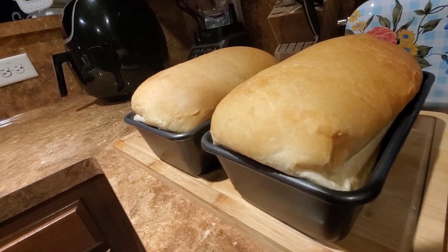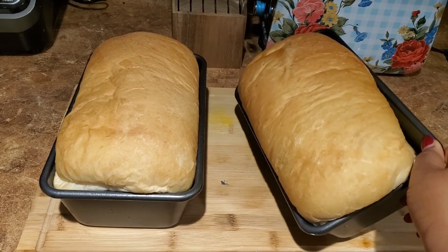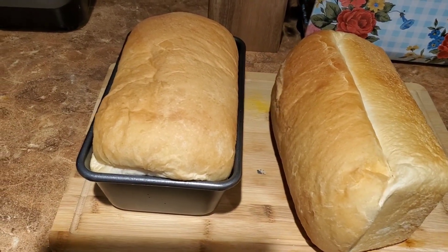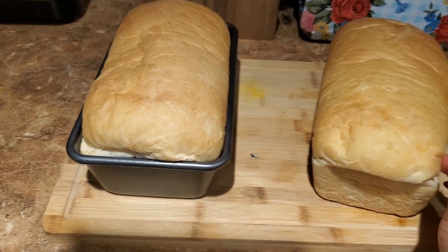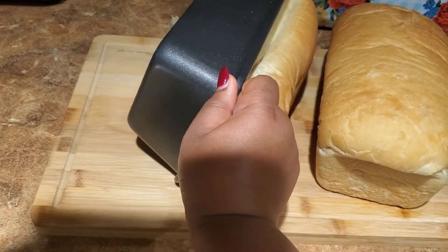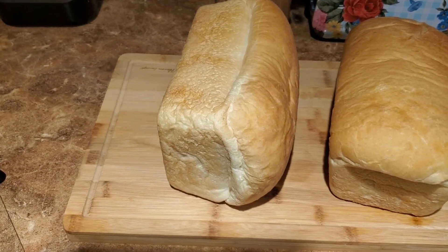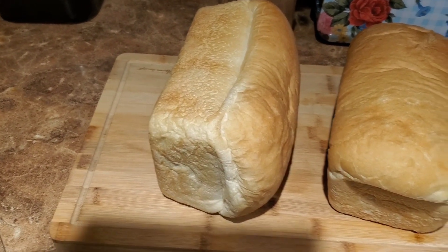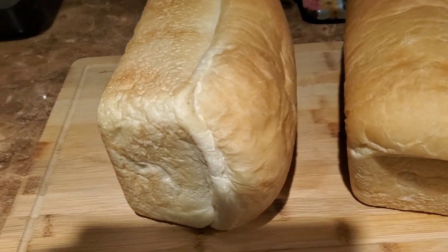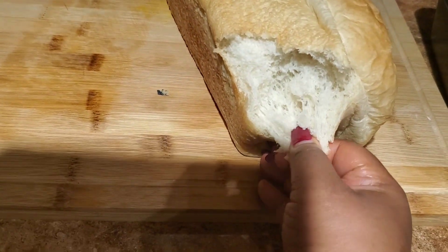Here it is — nice and soft, very hot, so I waited a little bit for it to cool down. Let's pop it out and look at how soft it is — very soft, just like any other bread you buy from the grocery store. You can use it for all sorts of things: have it with stew, spread peanut butter and jelly on it, have it with beans, or just on its own — the list goes on.